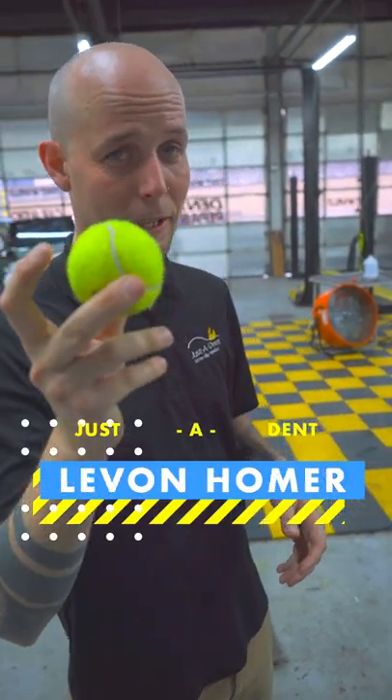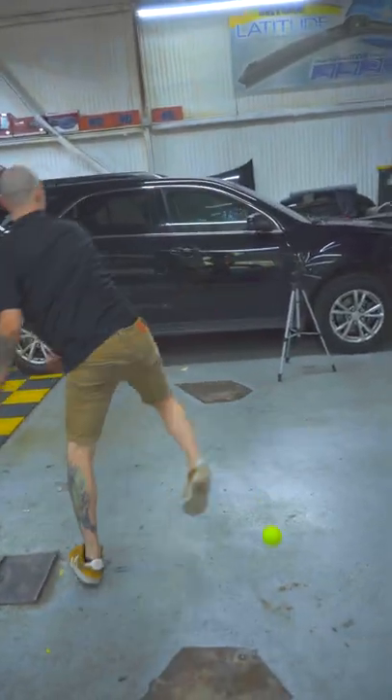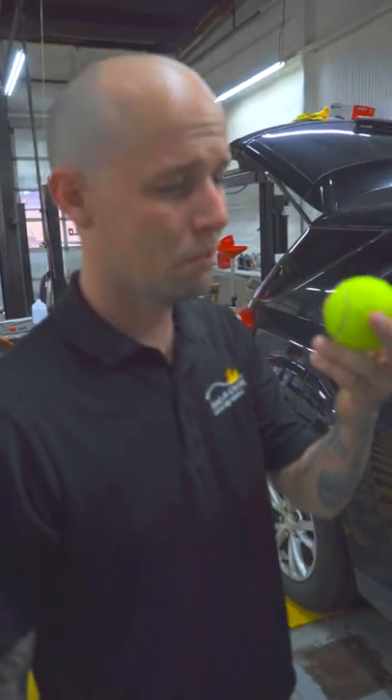I don't know how big of a dent this thing is gonna make, but we're gonna make a dent in this door with this ball. Threw this ball twice, no dent — so take three, I'm using a hammer.